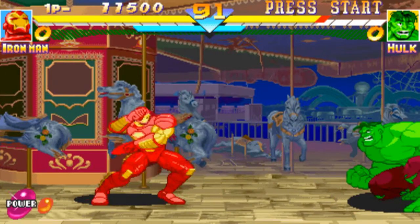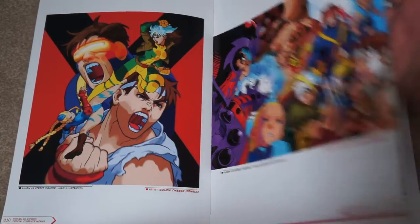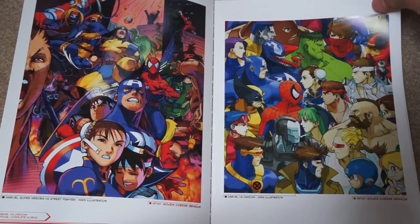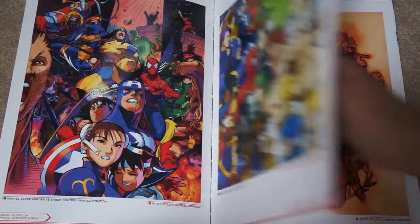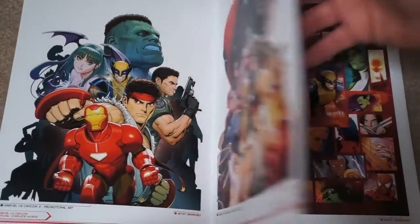Especially if you compare them to the early Sega Genesis Marvel games or the NES games — with those you had to use your imagination. Whereas here, these games really brought these characters to life. And the idea that you can have epic battles not only between Marvel characters, but between the Street Fighter characters — an absolutely natural fit.